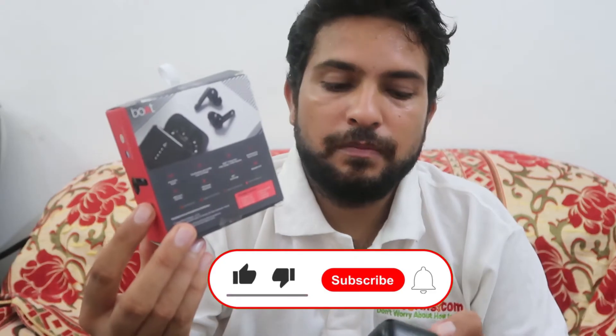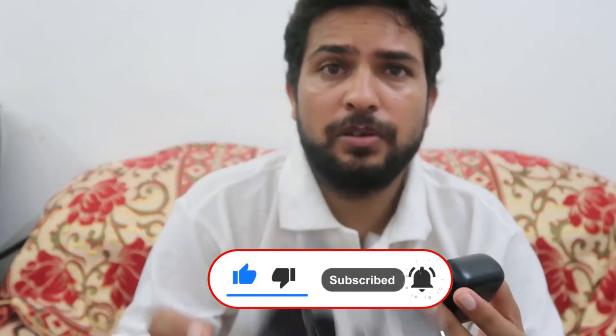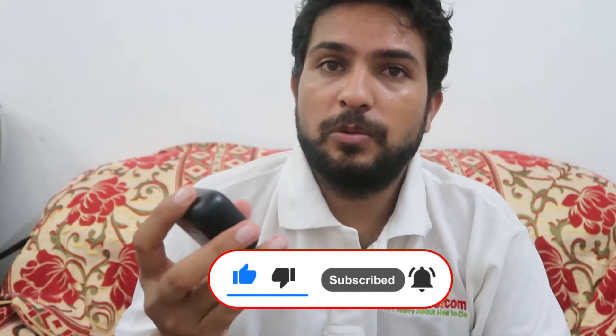pair these types of Bluetooth earbuds, air knobs, or earpods into your mobile phone — how you can pair them. You can see this device looks something like this, and I'm liking this case too. So now if you want to pair them, here's how you can do so.